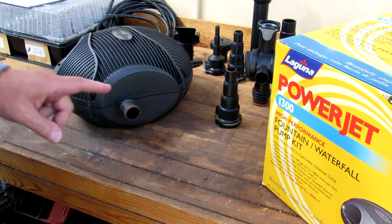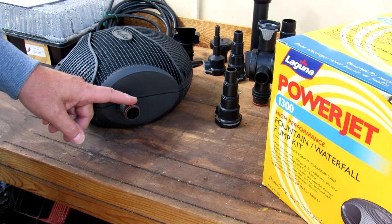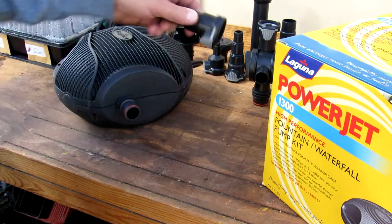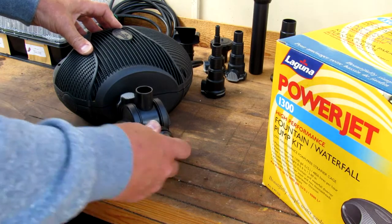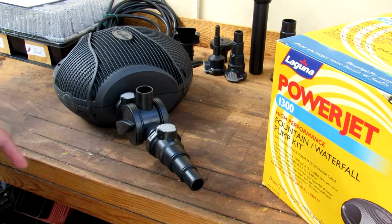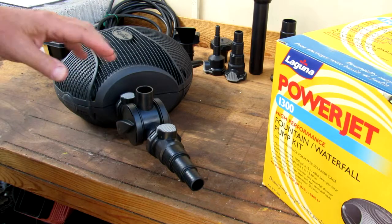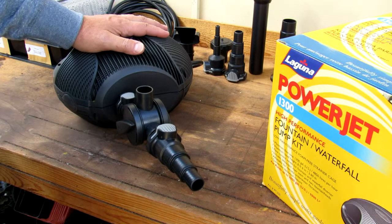Another problem with this thing is this tube. The tube has no attachments to go into another piece of tubing to take it over to the waterfall. It comes with these, but they're all too large to fit on there — it's only meant to work with this diverter valve. You can put the diverter valve on and hook it into your tubing, but even if you turn this thing all the way off, it's not off. The fountain continues to run, which means you've got leakage, and you're not pumping full capacity out of this one.